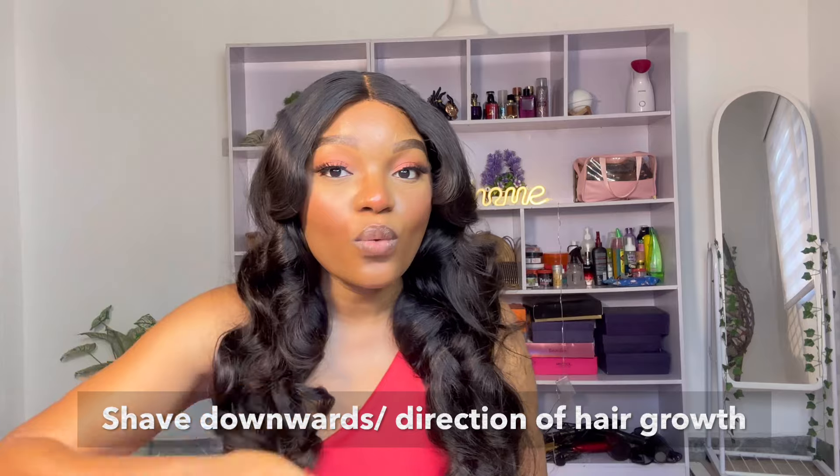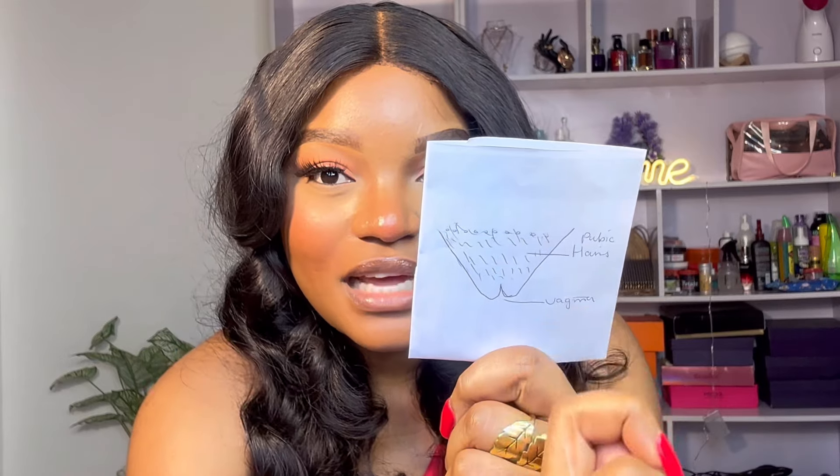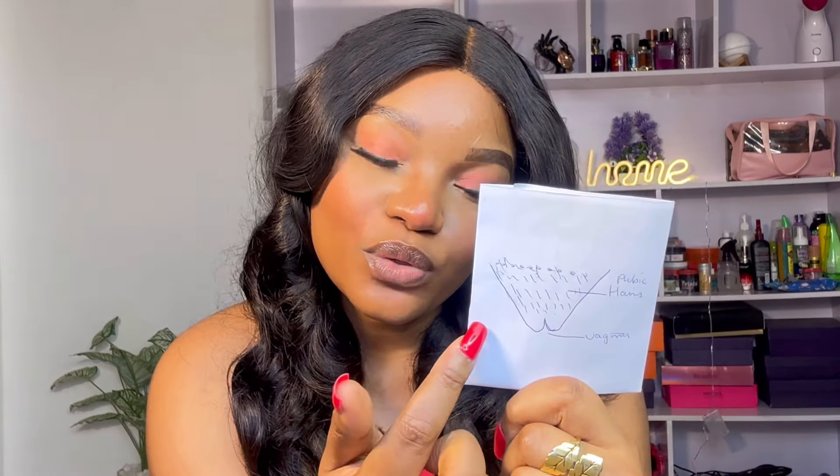When it comes to shaving, make sure you are shaving downwards because that is the direction your hair grows — don't shave upwards. When you get to the lip area, put one leg on the toilet seat, pull one lip to one side, and shave that part. Then pull the other lip to the other side and shave the inner corner. Make sure your leg is elevated when shaving the lips so you can see well and shave properly.